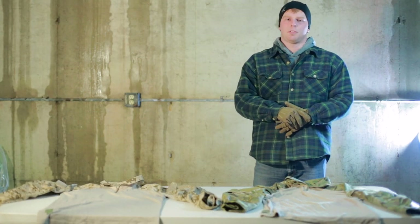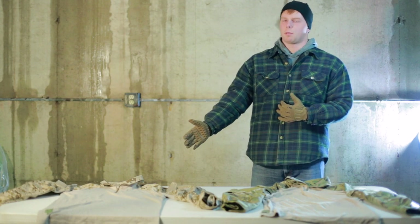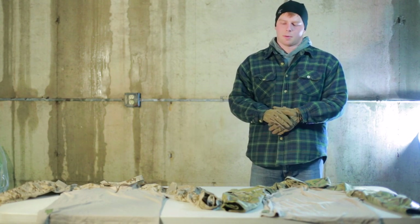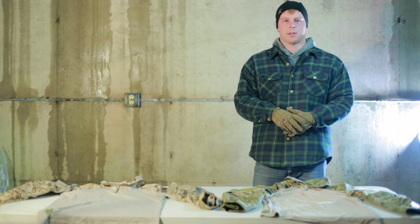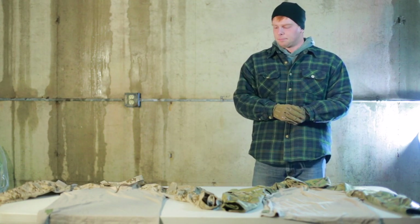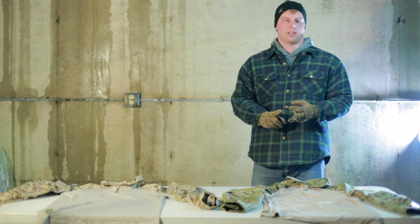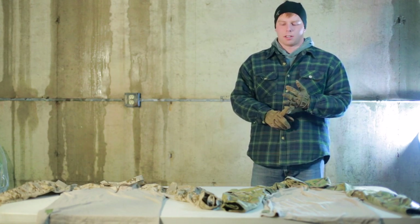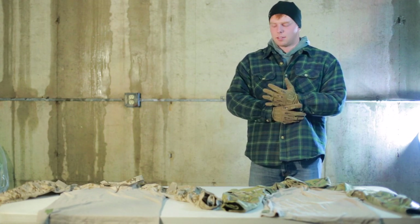Hey guys, today I have for you a review and overview of the Sumapo Gear AOR-1 combat set. I'm going to be directly comparing it to a Cry Precision AC combat set. I'm going to be going over the similarities, the differences, the sizing, the quality, and some other miscellaneous things as I go along.